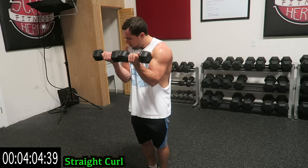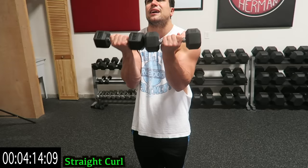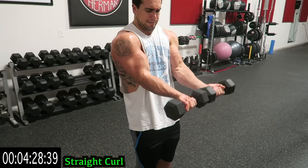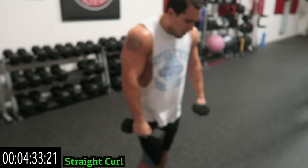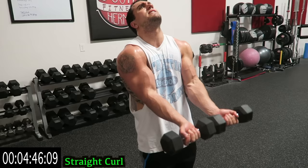Shake it out quick, put the dumbbells together — palms now facing forward, still elbows in front of you — straight curl. Keep those dumbbells together, guys. Much shorter range of motion for this exercise. Take that rest when you need it, finish up strong — come on. Over halfway with this exercise — last one of the circuit. As many reps as you can. Fifteen more seconds.